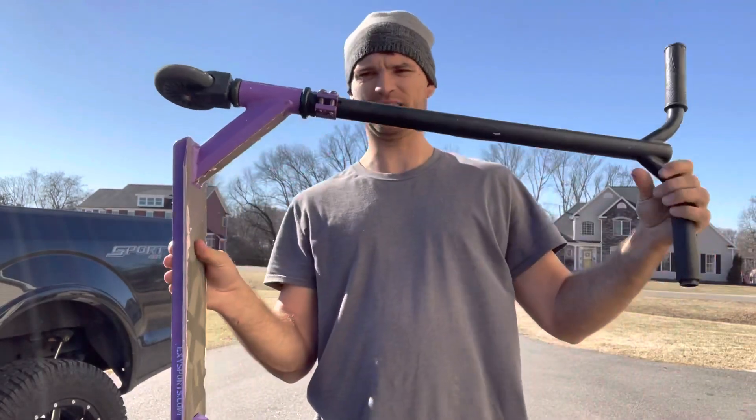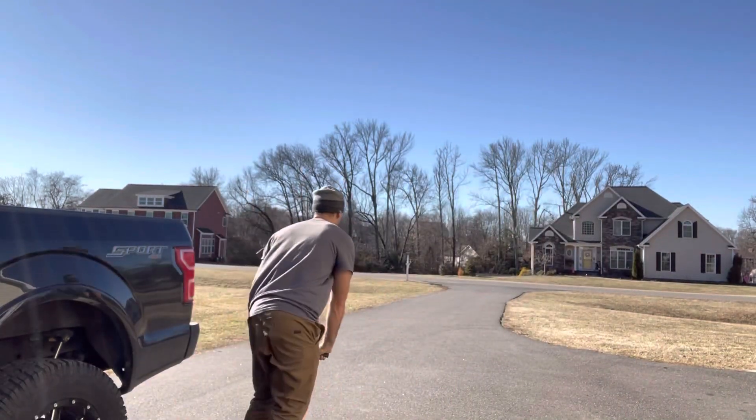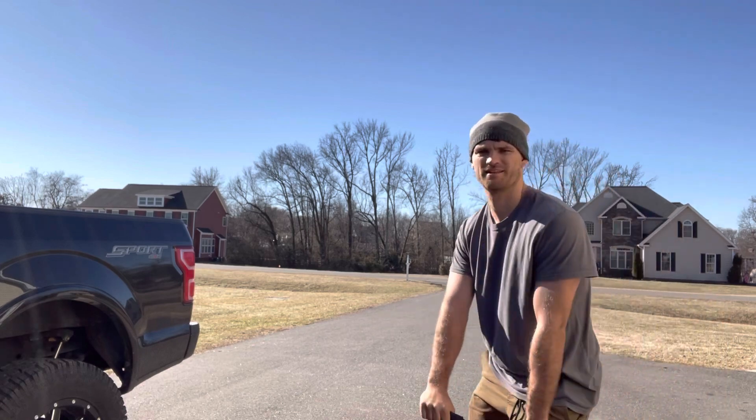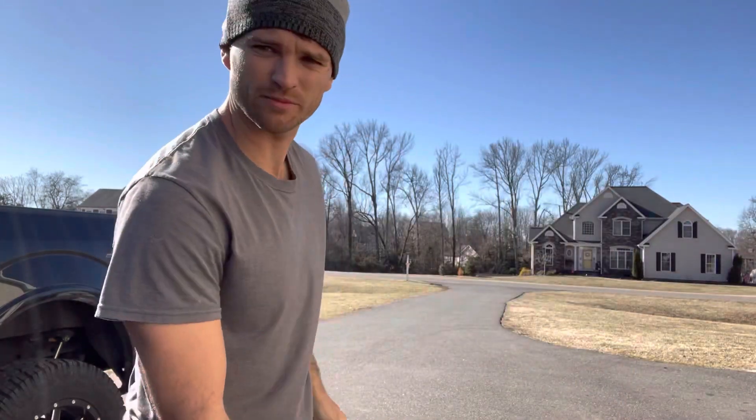So then I got this one — weight limit 250, should be good. And I liked it, I really did. Until one day I realized it trips me up with these small tires.